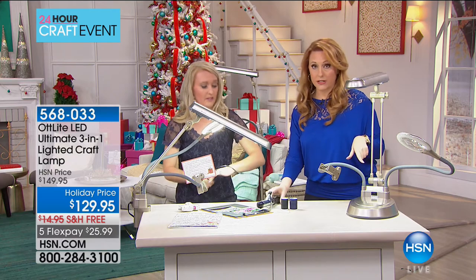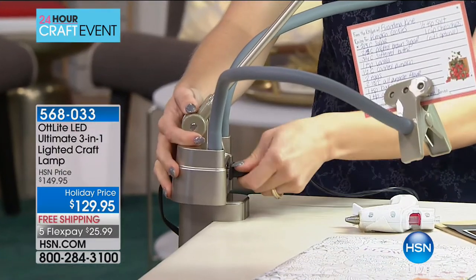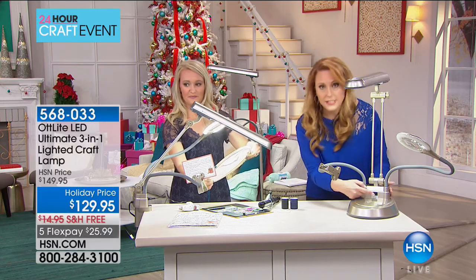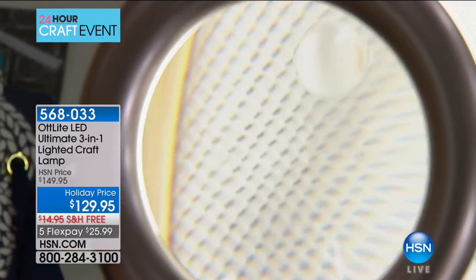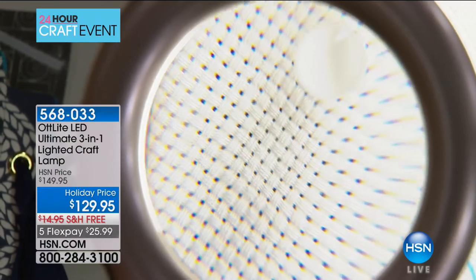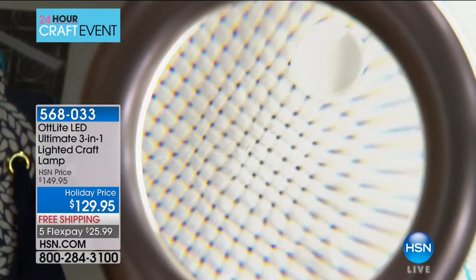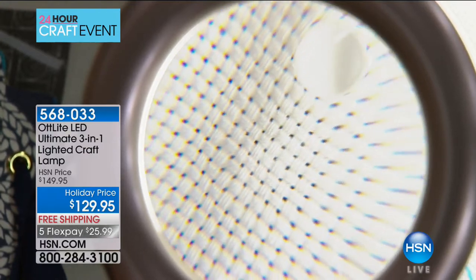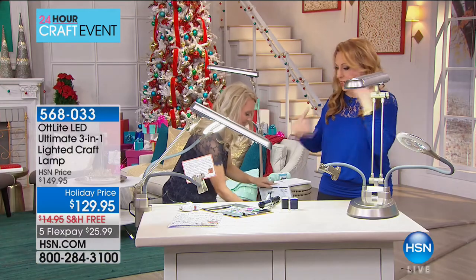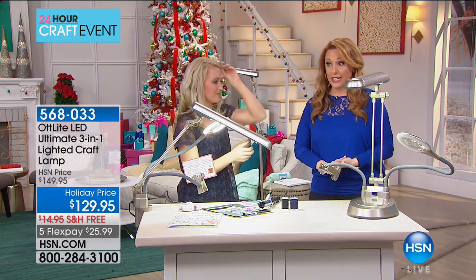There's also a plug built inside the unit — so it doesn't take away your outlet. You can put up needlepoint and easily see those holes, or use it for embroidery. This is a new item and people are already ordering it on HSN.com. We only have 470 left at $125.99. There's a 30-day unconditional money-back guarantee, and if you're buying it as a gift, extended holiday returns apply until January 31st, 2018.